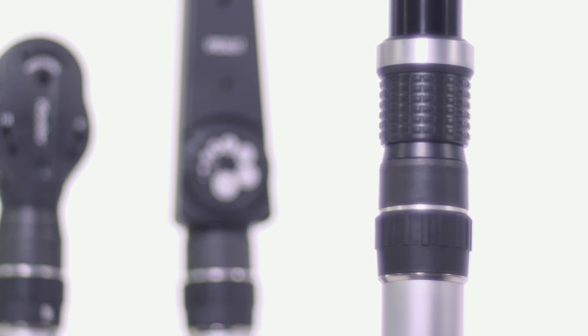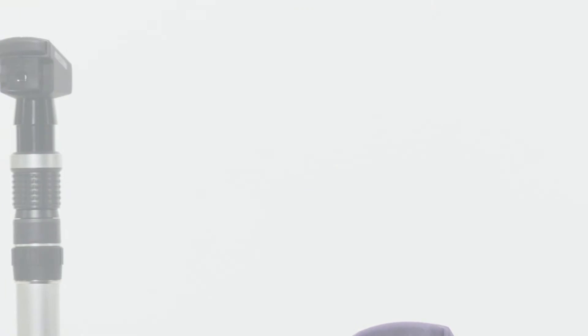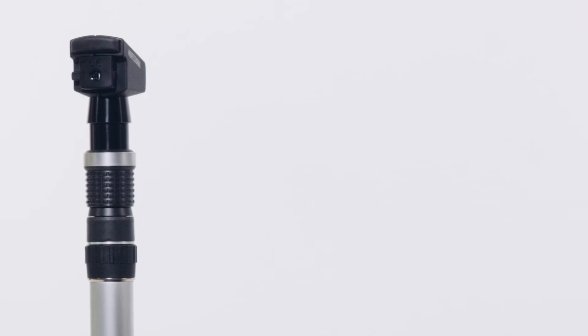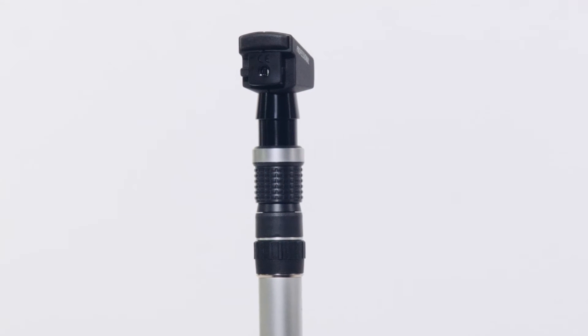The Keillor Professional Retinoscope is optimized for outstanding performance with either a streak or spot beam. It also features LED technology for streak or halogen illumination for both modes, guaranteeing enough light to refract even difficult eyes.